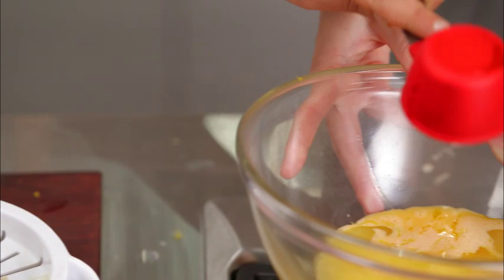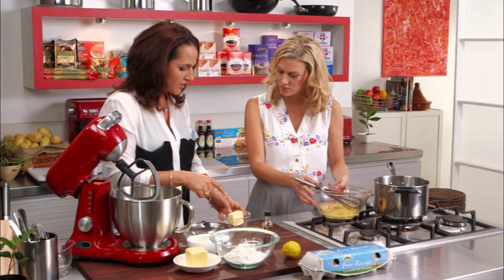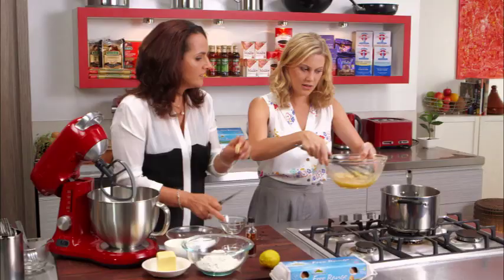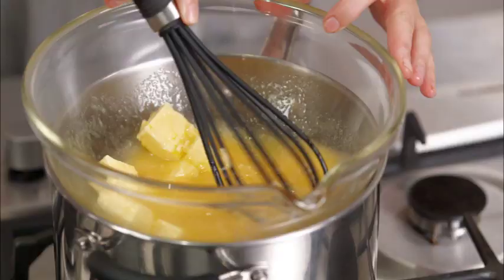If you can just start whisking that, I'll chop the butter — this is 75 grams of butter. Nice cold butter works best. Pop those in, and what we're doing now is just getting it to a nice beautiful thick consistency. While you do that I can start making the cake. I'll keep an eye on this — fantastic.